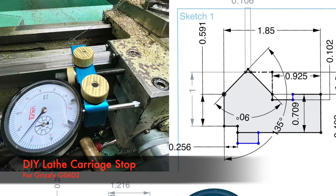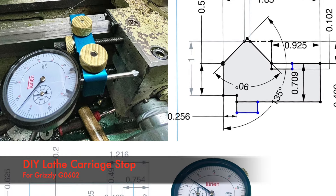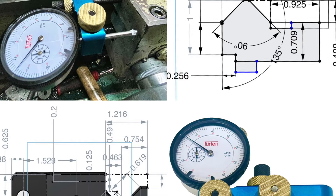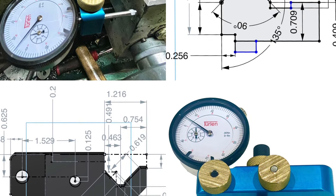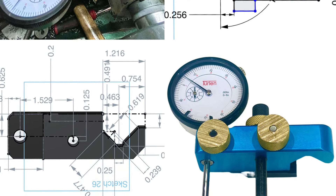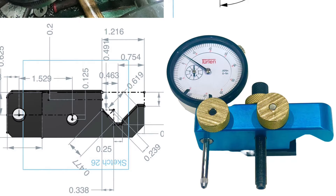Hello everybody, welcome to my DIY lathe carriage stop video. I made this specifically for the Grizzly G0602, but for any other machine you can use this design for inspiration by changing the dimensions to your specific machine. Please click like or subscribe if you enjoy this kind of content.